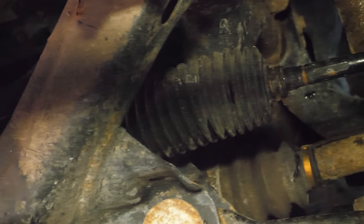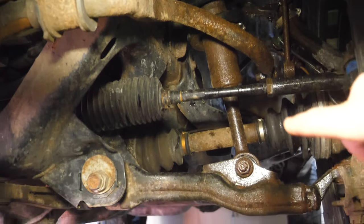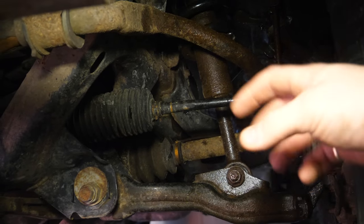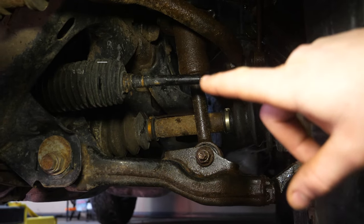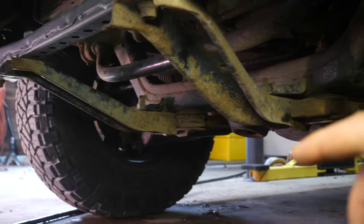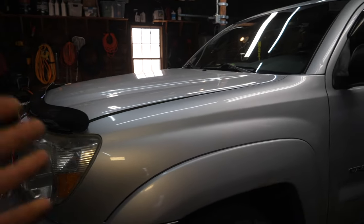Here's how I made the adjustment: each tie rod comes out of the boot and goes over to the knuckle with the ball joint on the end. I broke loose the 22-millimeter jam nut that prevents adjustment, removed the little clamp from the boot using needle-nose pliers so the rod can actually spin without tearing the boot, and then used a 15-millimeter box wrench to make one complete rotation — half turn, then another half turn. I did the same thing on the passenger side in the same direction, and the steering wheel was pretty much dead on.